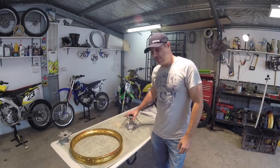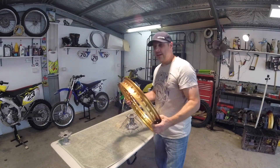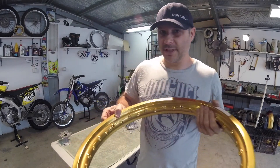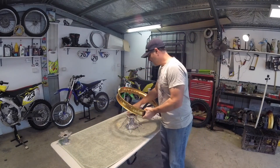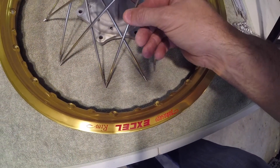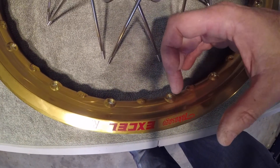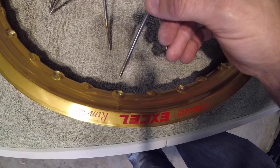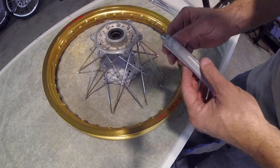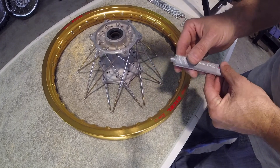Now with the spokes on the hub in a criss-cross pattern, it's time to get the rim. Place it over the hub. The stamped-in writing on the rim — on my other bikes it seems to go on the opposite side to the disc. So this is the side of the disc, so the writing faces the opposite side. The spokes will naturally lay in their position. You'll notice there are holes in the rim that point up and some that point down — we want the ones that point up, facing the direction of the spoke. The spokes will naturally line up with these holes. I'm going to apply some anti-seize lubricant to each one of these spokes so that every time you need to adjust or tighten them, they won't seize up onto the spoke nipple.